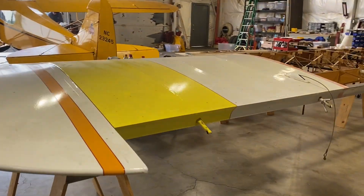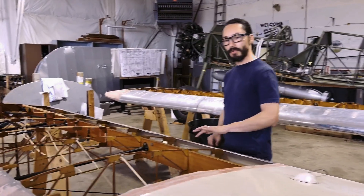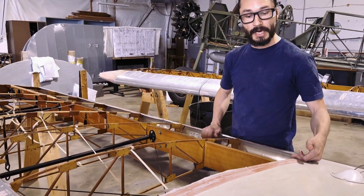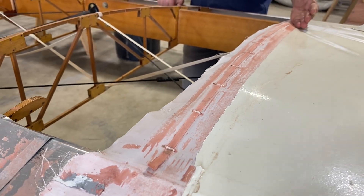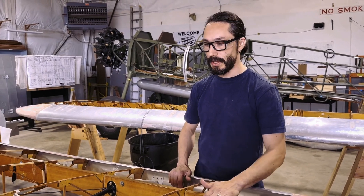On the other wing, we were actually able to save some of the fabric. Most of the damage happened near the root, so we didn't have to worry about the tip area. We were able to cut the fabric, pull some of the reinforcement tape off to expose the stitching, and a new piece of fabric will be applied right underneath with a new piece of reinforcement — it'll give a nice seamless look to it.